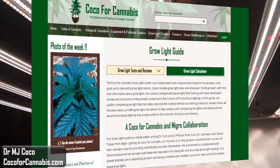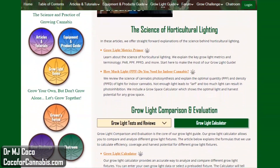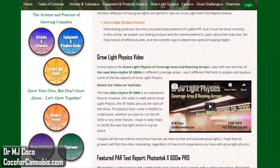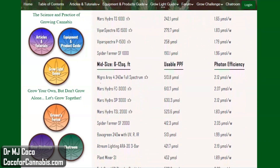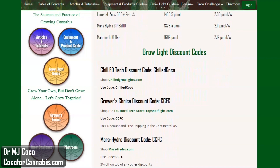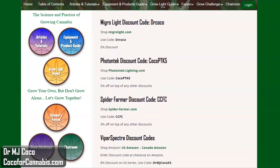Grow light PAR testing is part of the Coco4Cannabis grow light guide. We conduct scientific grow light testing and publish reliable science-based knowledge, data, and reviews for home growers. You can read our grow light articles, try the grow light calculator, and review all the grow light PAR test reports. Our goal is to educate growers about horticultural lighting. You can support our work by following our links and using our discount codes when you shop for grow lights.